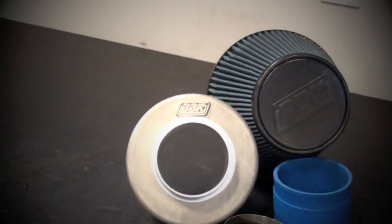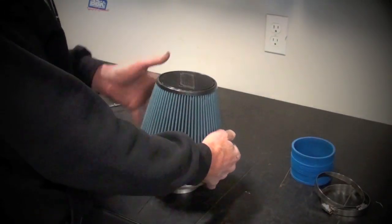Place the filter over the filter base and attach using the large supplied hose clamp.